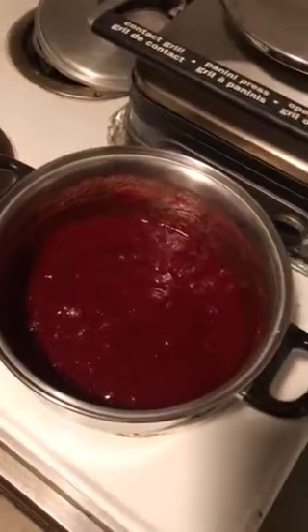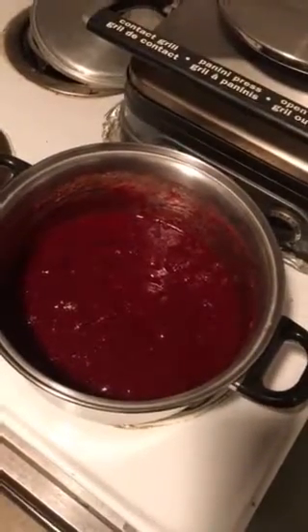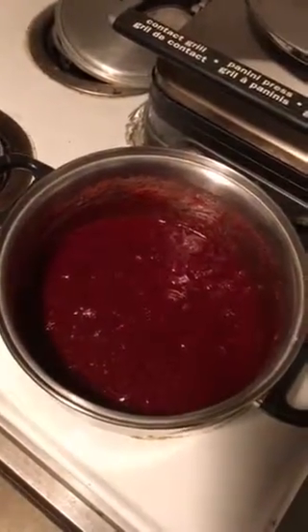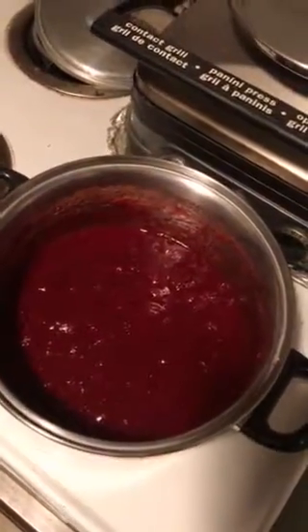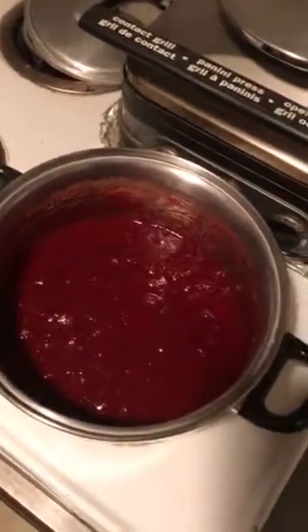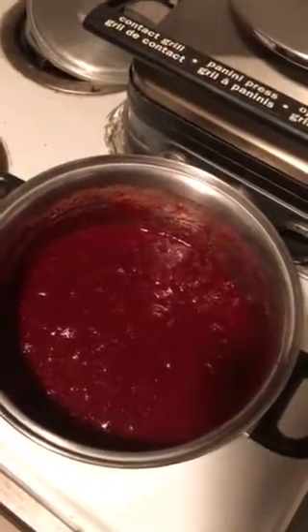The only thing I could find in the house to eat was a bag of frozen cranberries, and it wasn't a full bag — it was like maybe about three cups worth. So I looked online: how do you cook cranberries to make cranberry sauce or cranberry compote? Here's what I came up with, and this is sort of my version of their recipe.